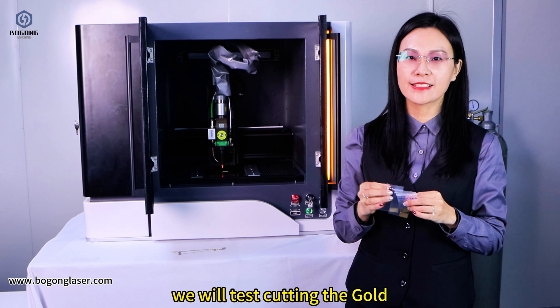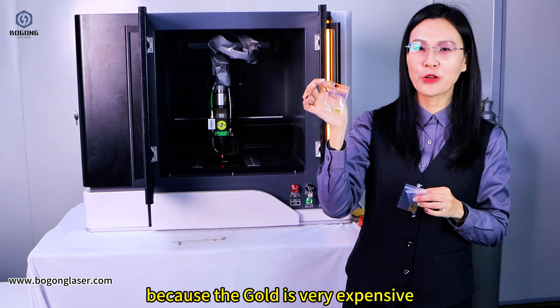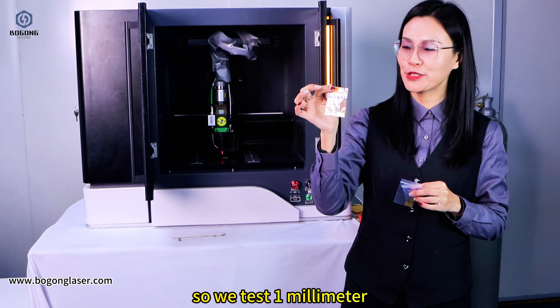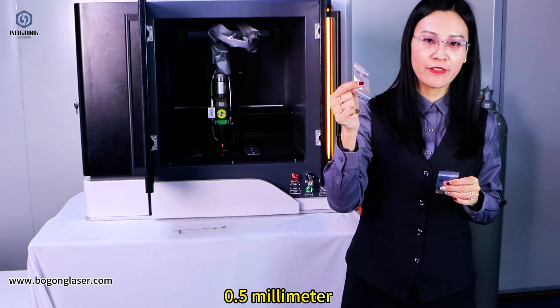We will test cutting the gold. You can see this is a very small piece because the gold is very expensive, so we tested 1mm and 0.5mm.